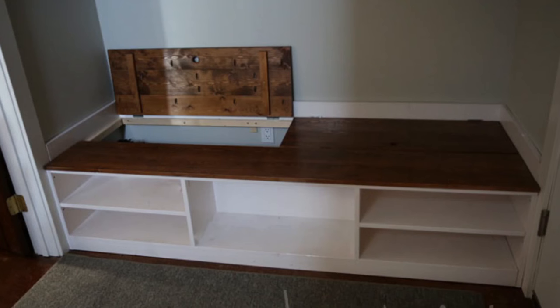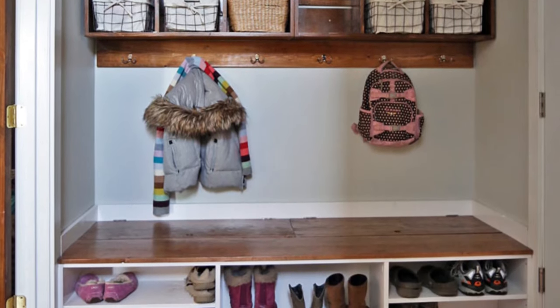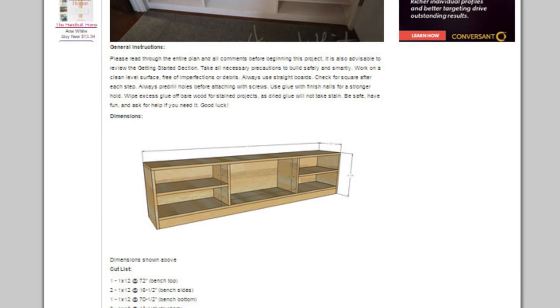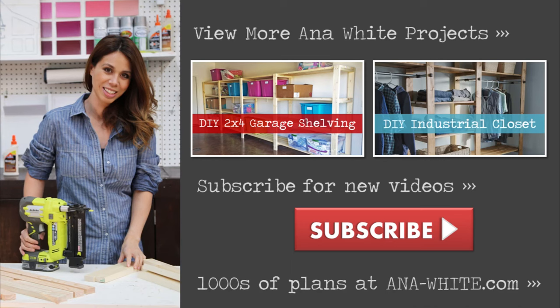I love how this bench turned out. It stores so much and there are no super deep shelves or stuff to get lost in the back, and my kids love the new hide-and-seek spot. You can get the free step-by-step plans for the shoe bench and the cubby shelves on my blog anna-white.com. Thanks for watching — make sure you subscribe and check out some of my other videos. Happy building!